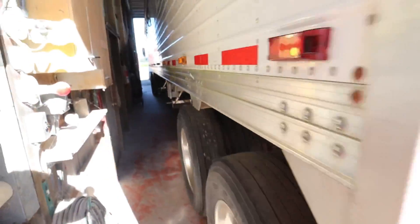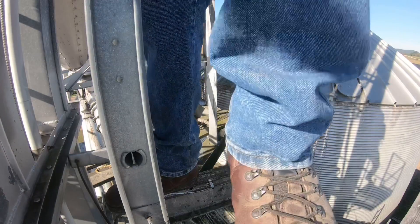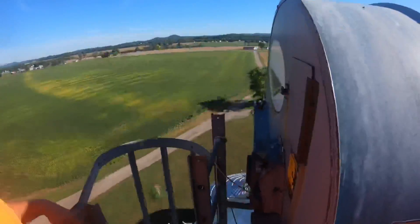Gotta get my supplies. Got to snag some gear oil — hopefully we don't need any, but I'd hate to get up there and not have it. To the top we go. We're up here on top of the leg; we gotta grease these bearings on each side, check our gearbox, make sure our belts are tight and everything.